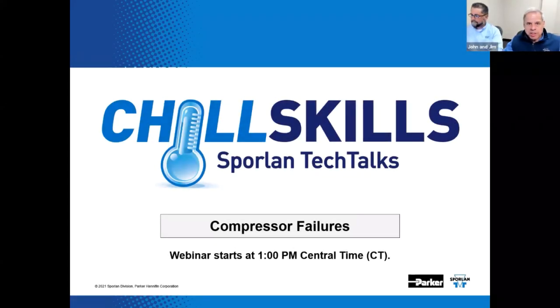Hey, it's showtime. Welcome to Chill Skills Sporland Tech Talks. Thank you for joining us today. The topic for this episode is compressor failures — how to break and barbecue your compressor without really trying. Sounds like a new cooking show, doesn't it, John?